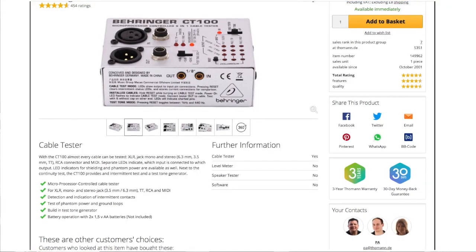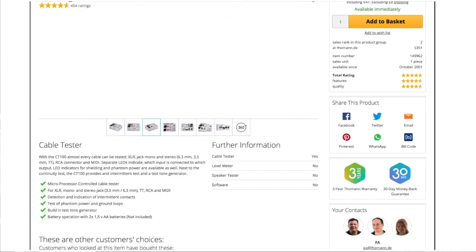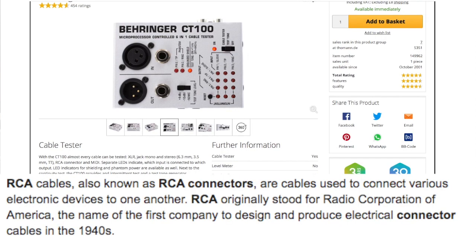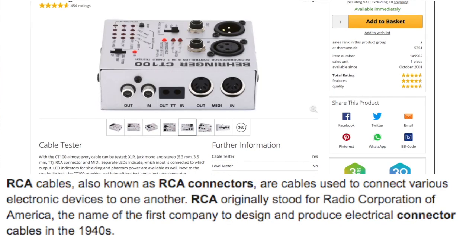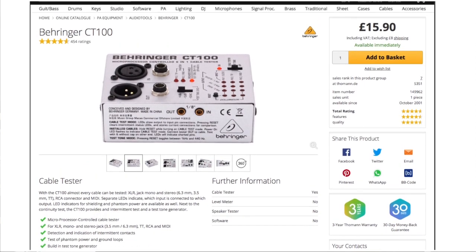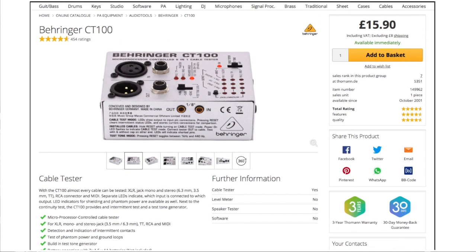I'm going to show you the one I own, which is the Behringer CT100. As you can see, you've got XLR, jack, RCA phono, MIDI in and out, the 6.3 jack, and the 3.5 mini jack. This is the basic one and it's the one I own. It's really good, I like it.